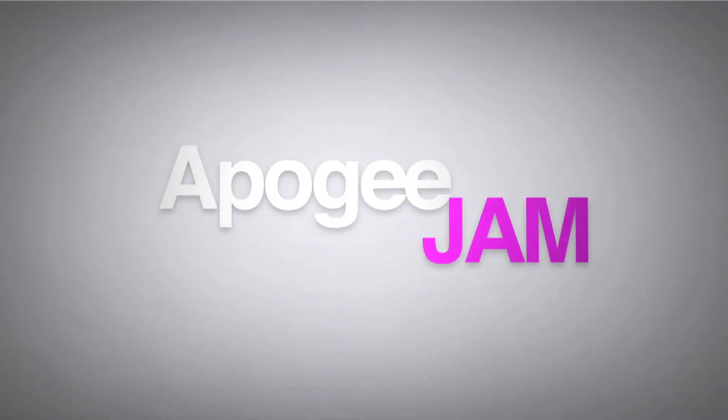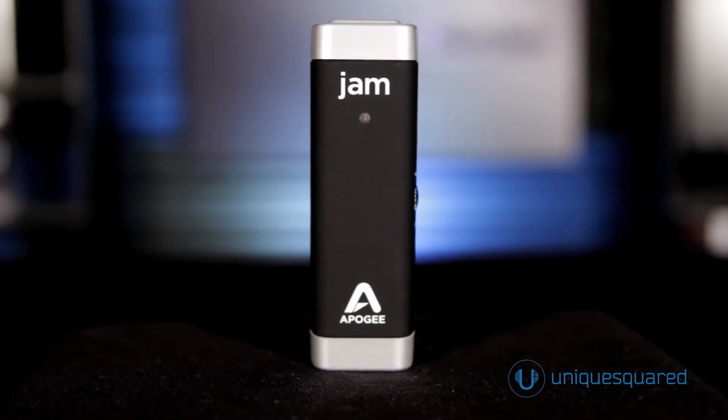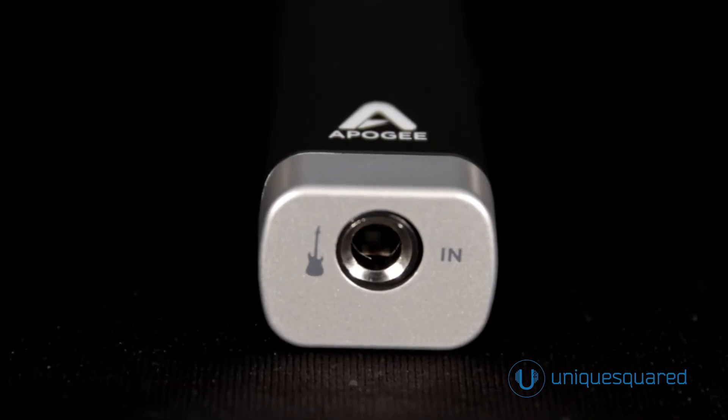Hi, I'm Don Spacht from Apogee Electronics, and I'm here at Unique Squared to tell you about the Apogee Jam. Jam is a very portable, studio-quality guitar input for iPad, iPhone, and Mac.